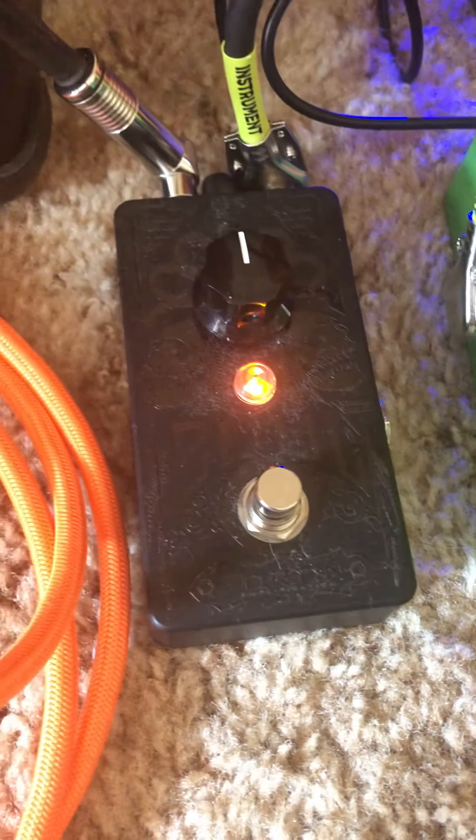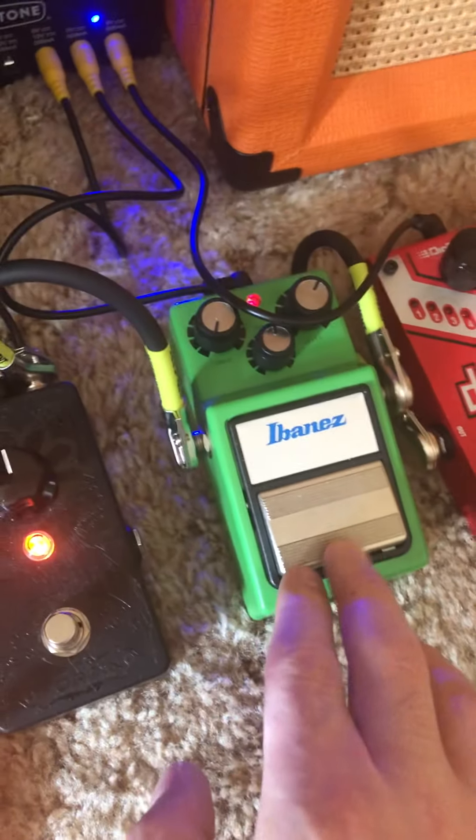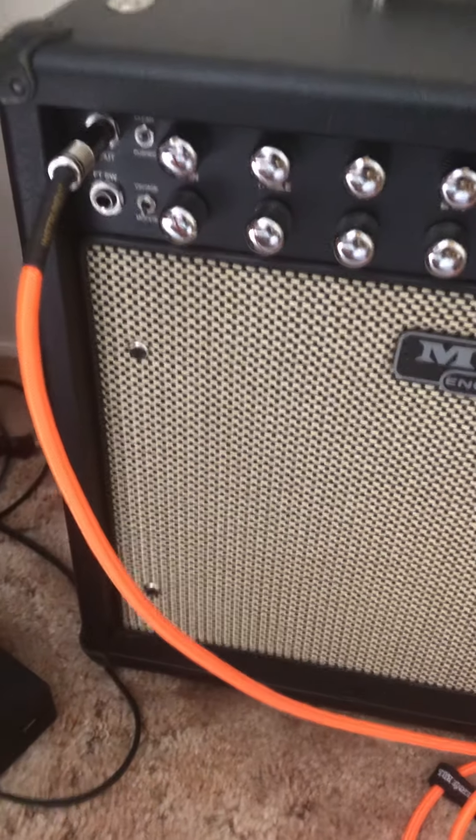I'm running the noise gate with this right now — the Fortin's little noise gate. I've got the Ibanez Tube Screamer. Let me shut the Screamer off. I'm not using this right now. But let's start with a very unprofessional review.